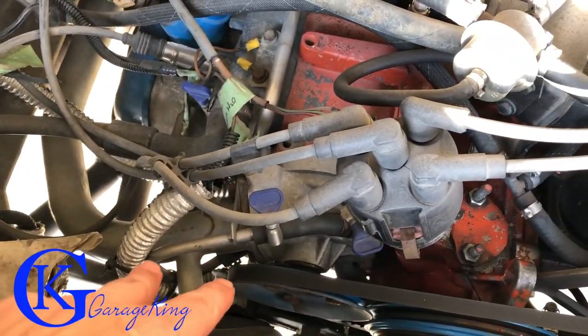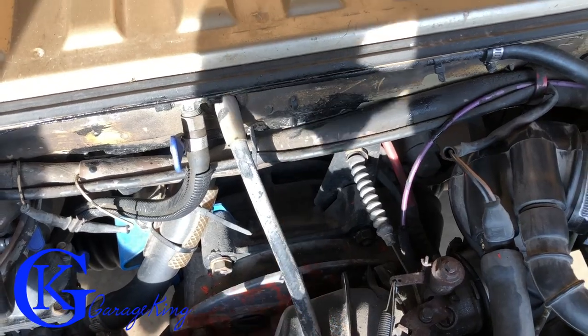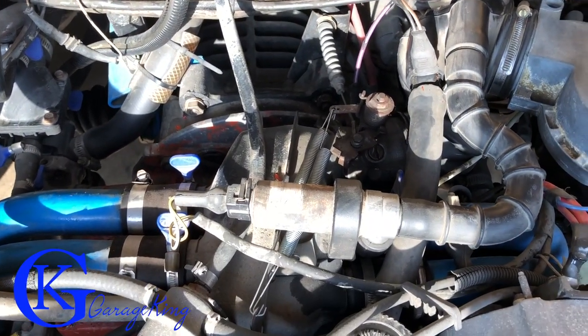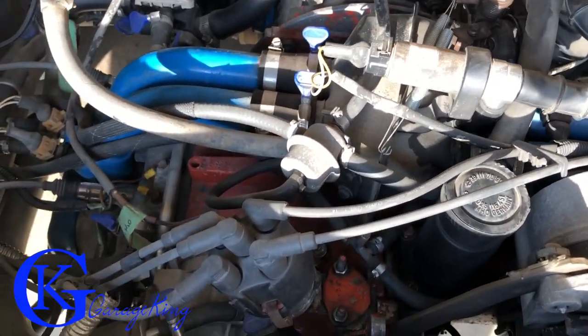So I've got two wires coming right from the oil filter sandwich adapter and then the one for the coolant temperature. Really quick video just to show you the four gauges I think are really important and how I hooked them up. Hopefully you've enjoyed this video — hopefully I'll see you on the next one. Garage King over and out.